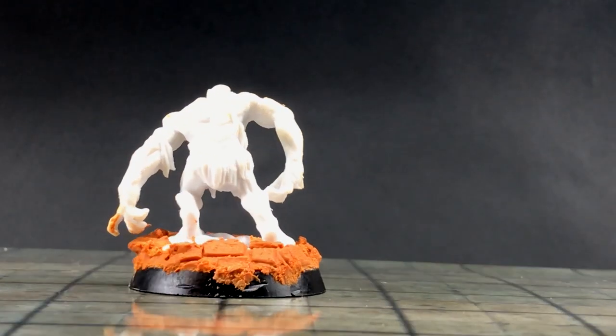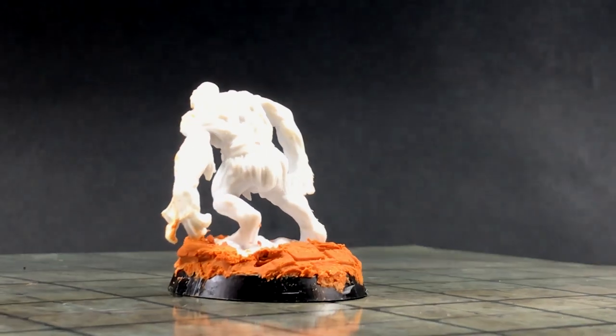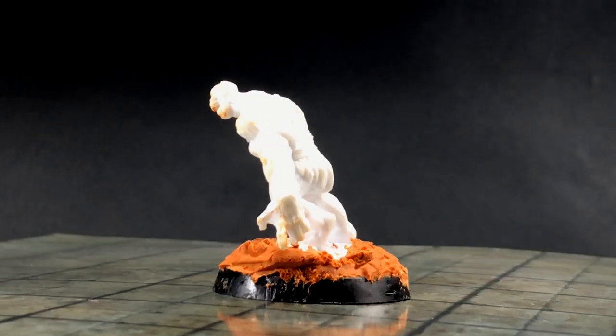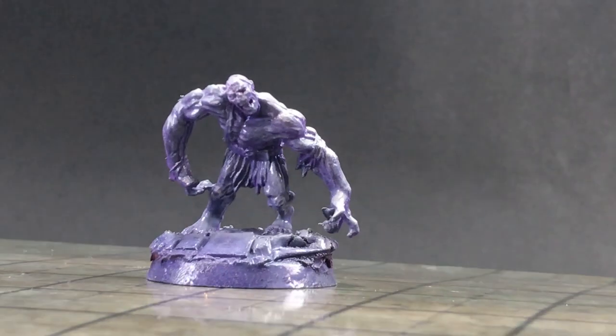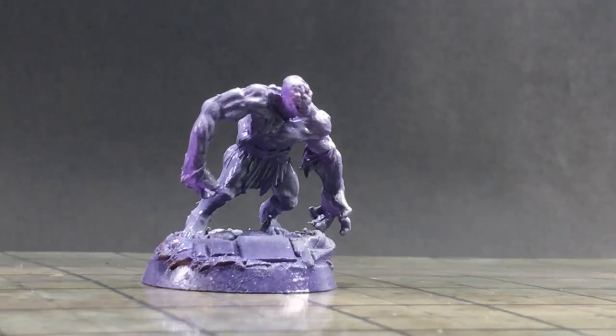Unfortunately, I've not found an acceptable way to record my airbrush with my current camera setup, so I'm going to just cut to what the mini looks like at this point. But honestly, this miniature is like 50% done by now.